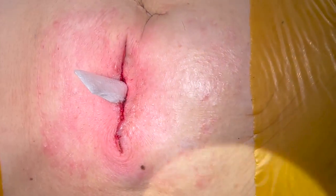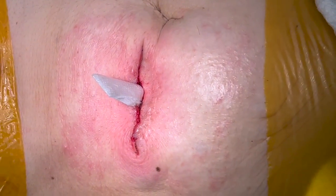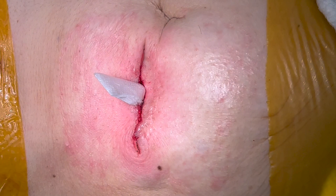In this video, we demonstrate the critical steps for a loop ileostomy closure with stapled anastomosis and linear skin closure.